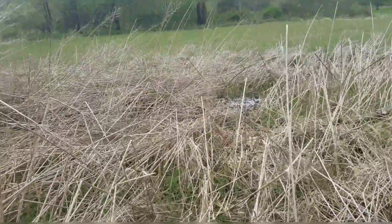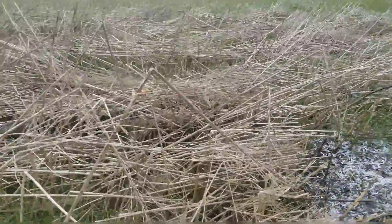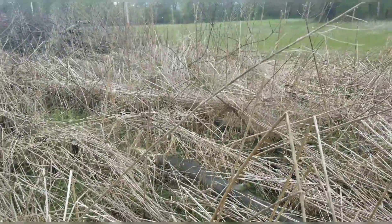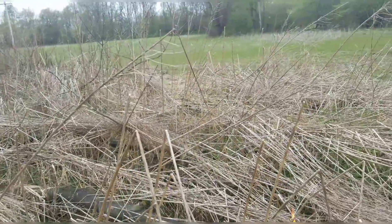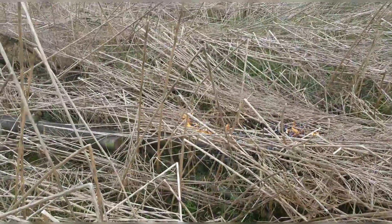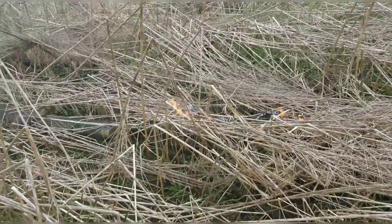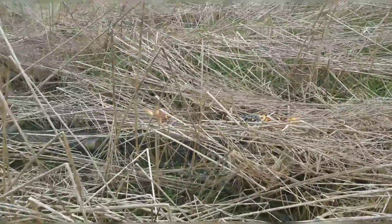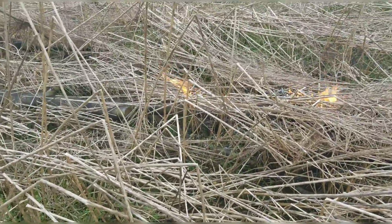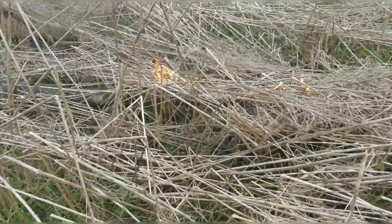I should have done the lime in the fall but didn't. Either way, lime is lime — it gets in the dirt when it gets in the dirt. The pH here is 6.3, I checked it, and I can work with that. It takes three years to raise the pH one full point at two tons per acre, and that's what I'm going to attempt to do.